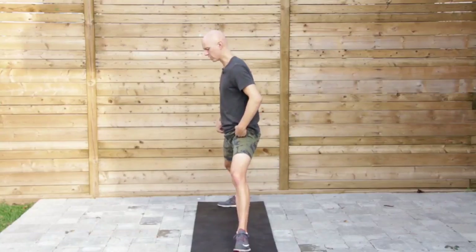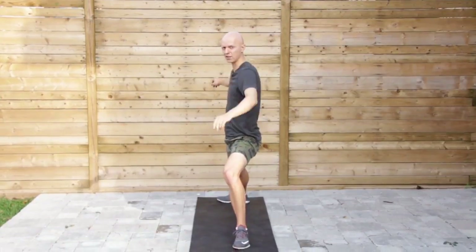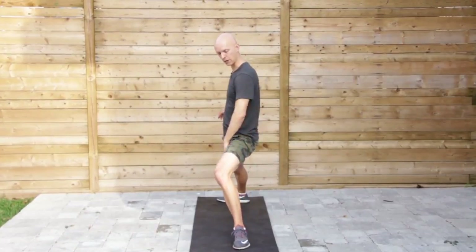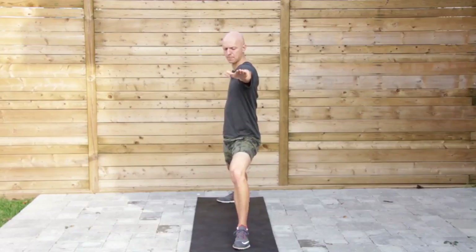First one is Warrior 2. This is the position for Warrior 2 and the fix here is we want to do our best to draw this knee back so it's in line with the big toe. Sometimes because we have tight groins, the knee ends up going inside, so work on bringing this back just like that.